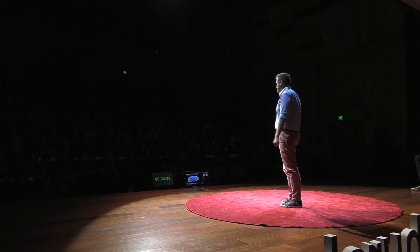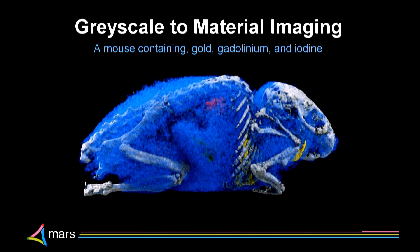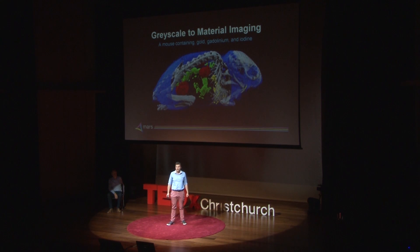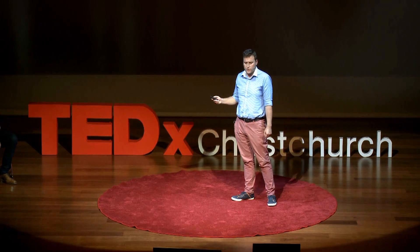Let's look at a mouse in one of those machines. This mouse contains fat, water and calcium. We've also added gold, gadolinium and iodine — common radiographic contrast agents used in hospitals and research labs. And if we strip the materials away, we can see that the iodine has gone to the kidneys and the bladder, the gadolinium is in the bowel, and the gold is in the lungs.